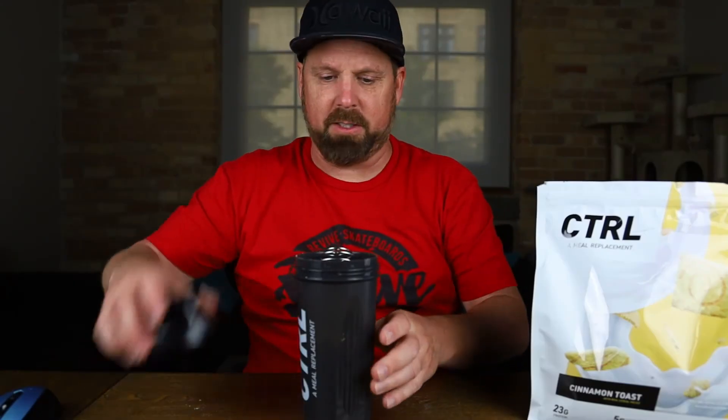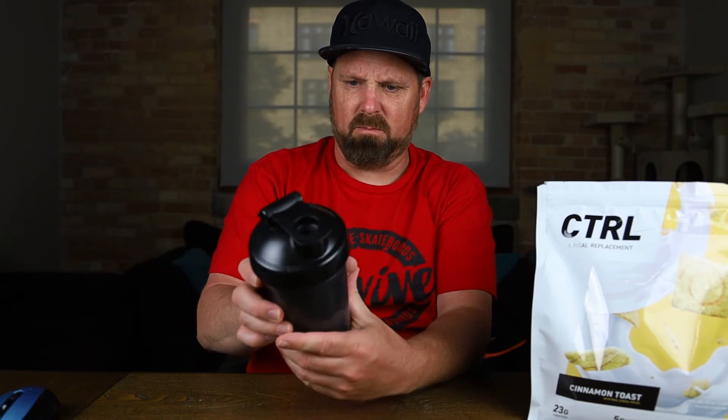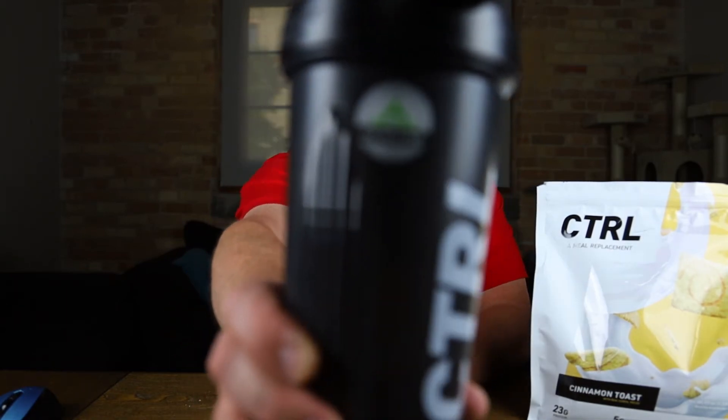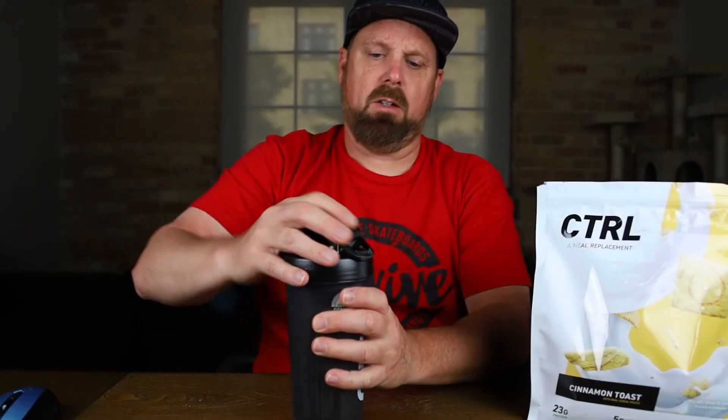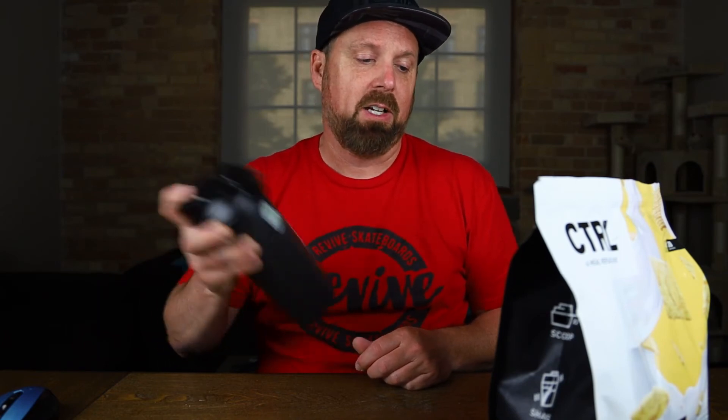Let's get our little whisk ball in there. This is a genuine blender bottle. It even shows you what to do on the side: two scoops, shake, slurp. 'Welcome to Cinnamon Toast,' it says. 'Who doesn't like cereal? Better yet, who doesn't love the taste of the bottom of the bowl? Our initial three-flavor classic line is based around the morning treat, enjoyable at all times of the day. We cater to our audience and demographic by creating something for all ages at all times. This is only the beginning.'